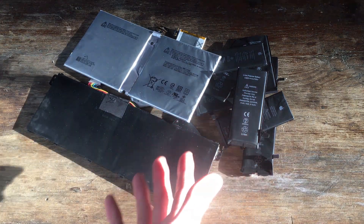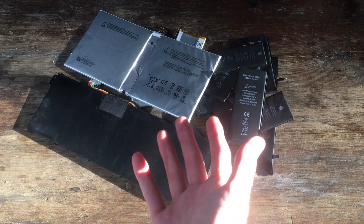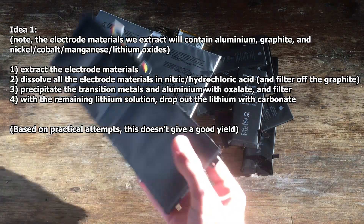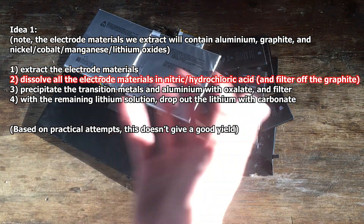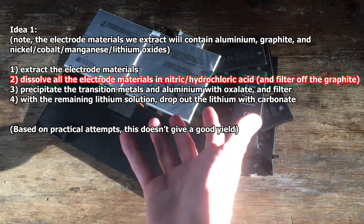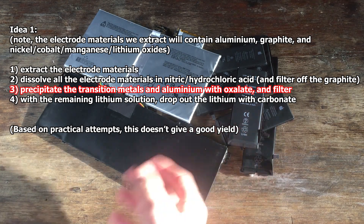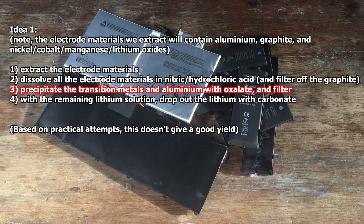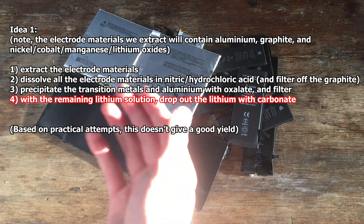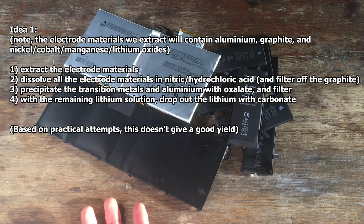The first couple of ideas just involve copying what other channels have given a go at. So the first one is we could copy Tom from Extractions and Aya: discharge the batteries completely, take out all of the lithium-containing oxide dust, dissolve all of that in nitric acid or hydrochloric acid, and then precipitate out all of the cobalt, manganese, nickel, and aluminium — all the transition metals — with the oxalate ion by adding sodium oxalate to the solution. Then to remove our lithium from solution, we can drop the lithium out as the carbonate. It seems like Tom didn't get a very good yield doing that, so maybe it's better to try some other idea.